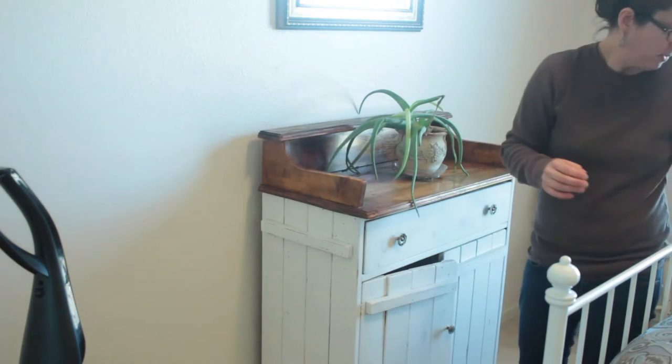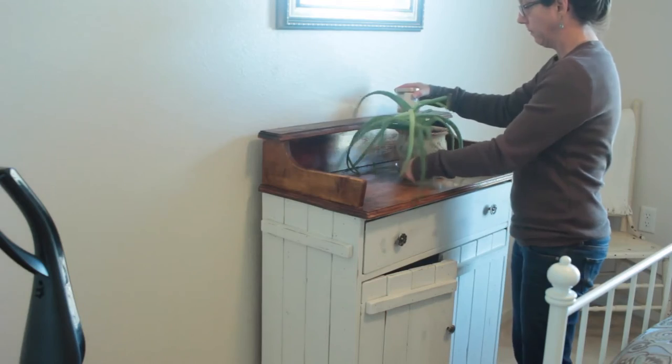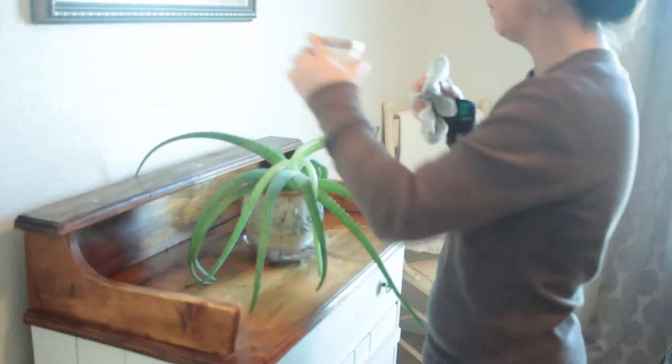My sixth tip would be: as you are dusting your furniture, go ahead and wipe down all of your accessories so they are dust free.